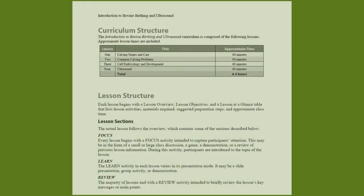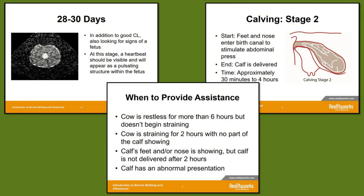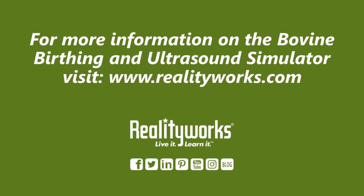Finally, the bovine ultrasound and birthing simulator comes with online curriculum that includes lessons on calving stages, care, common calving problems, calf embryology and development, and ultrasounds. Students will learn foundational knowledge through PowerPoint slides, scenarios, class discussion, and quizzes. Then once ready, they can take what they've learned and practice their skills on the simulator. If you would like to receive more information about the bovine birthing and ultrasound simulator, please use the information on the screen and we'd be happy to help you. Thank you very much.